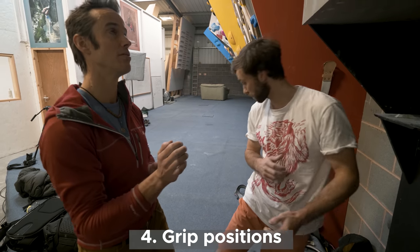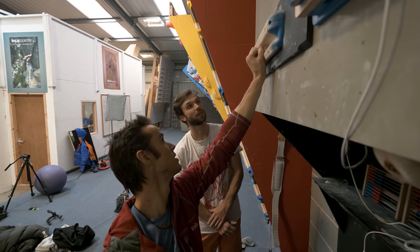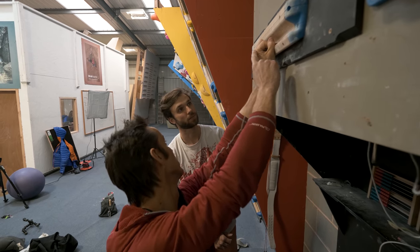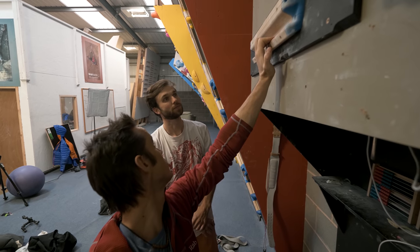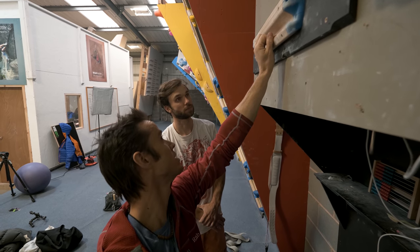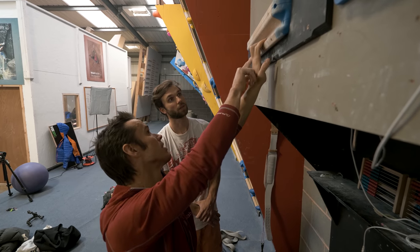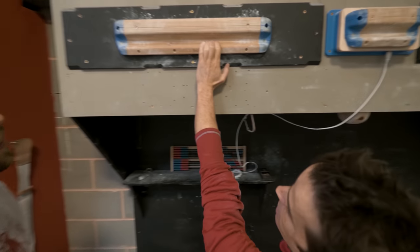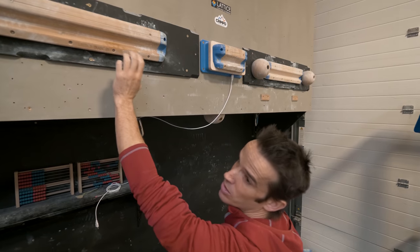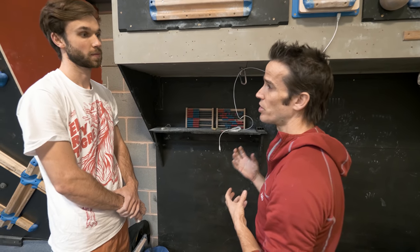Grip positions on the board: at the top we have the full crimp grip position, with the thumb wrapped over and close to a 90-degree angle in the index finger. Then we come down to the half crimp, where most fingers are at 90 degrees and the thumb isn't wrapped. Then there's an open crimp or open floor position where the index and little finger are more open. Finally, a full drag position where all the fingers are really open. All four of these positions should be used in any climber's training regime.